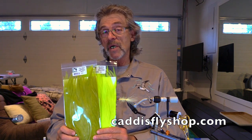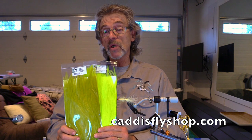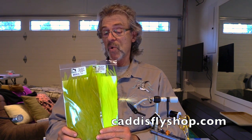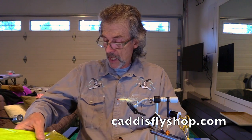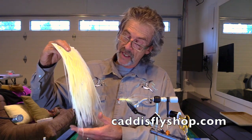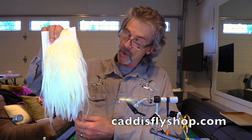I'm really enthused with them. I'm going to be tying some deceivers, hopefully getting down to Baja, but for sure for Chinook and offshore. The three colors I've chosen are white, olive, and chartreuse.